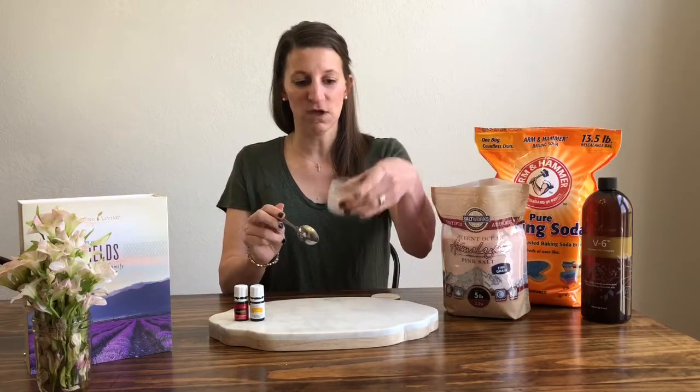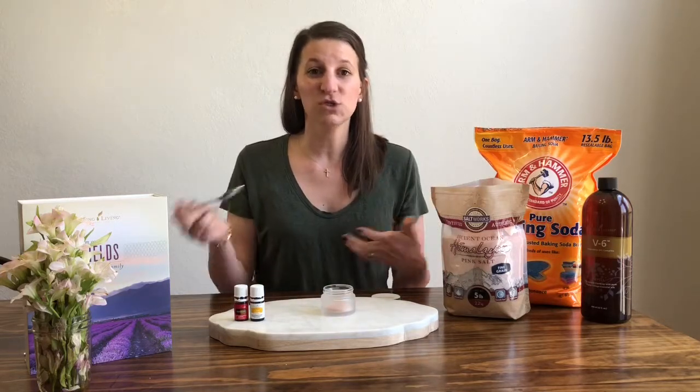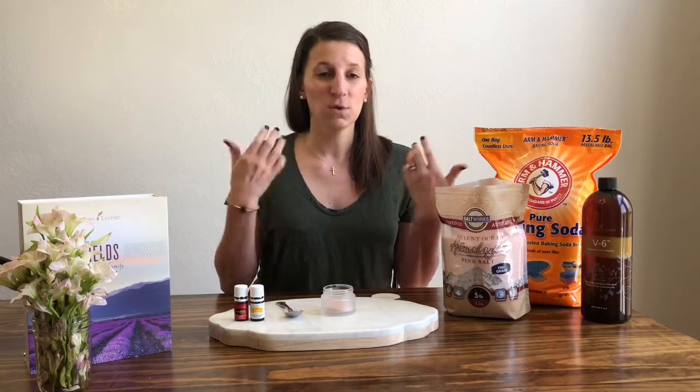This is a great recipe because you can kind of wing it, since you're going to want to get the consistency that feels right to you. What works for me may not be exactly what you want, and I love that you can play with it and make it work for you.